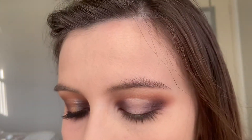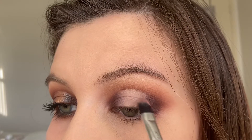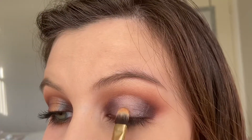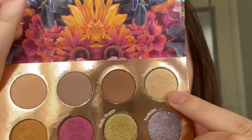Right along the edges of that concealer, we are going to go into Verbena, this blue shimmer shade. Then in the middle, I'm going to go in with the green shade called Hello Happy. And then right in the middle of that, to brighten up the look a little bit, I'm going to go in with Hay Day.